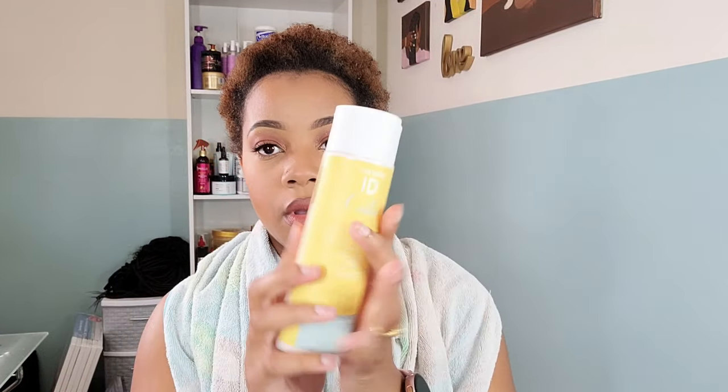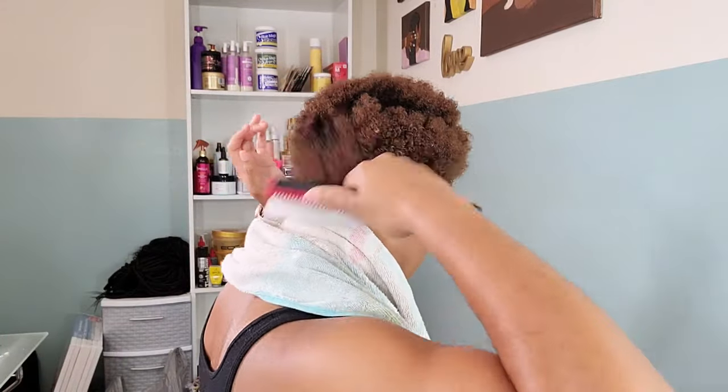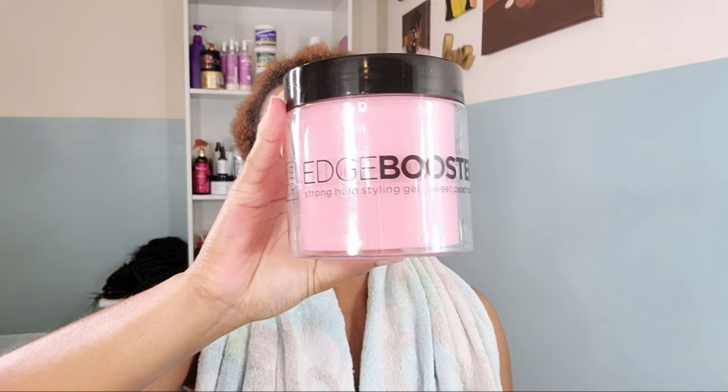Starting with my dry natural hair — she's looking a little neglected. I haven't done anything with her for the past couple of days. So I'm going to start off by spritzing her with some water, get her nice and wet because we need to brush her out so we can lay her down to put this wig on. My hair is still a little too short for me to braid, so I just try to slick it back. I'm going in with the Texture ID Coils leave-in conditioner, take a nice handful, rub it in, and do a nice scalp massage. Then I'm going in with a denman brush to detangle, brushing all of my hair to the back so it lays back as we put on a stocking cap.